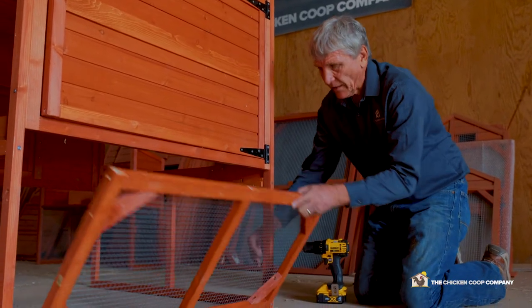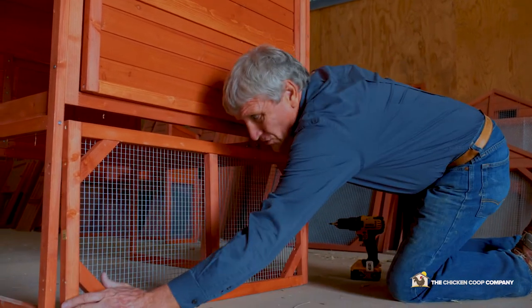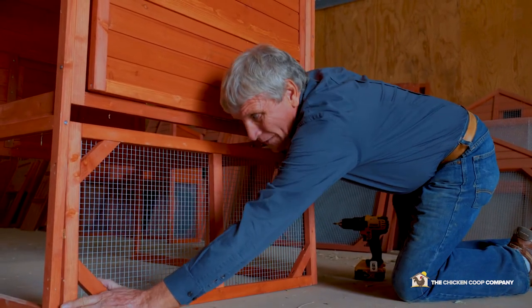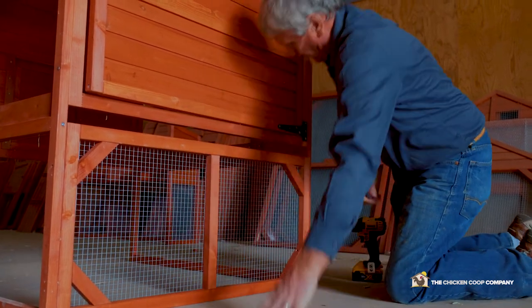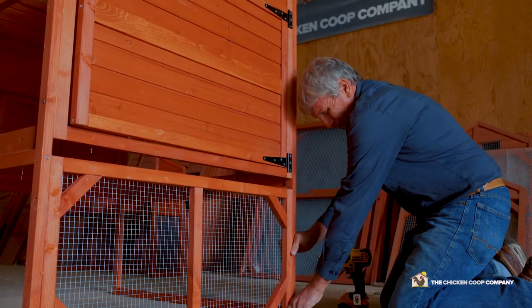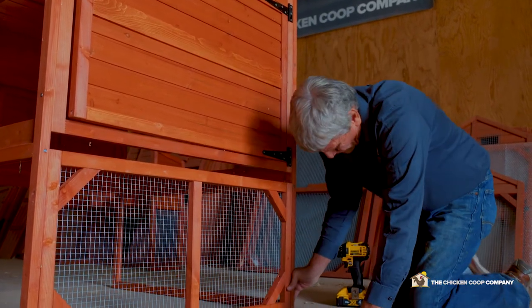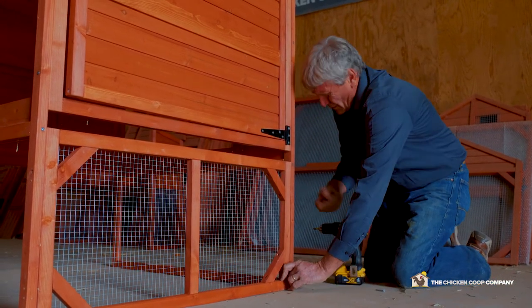The staples go on the inside of the coop as we're constructing it. This component, panel B, needs to be flush with the bottom. I need to have the space here for the clean-out drawer. So I make sure this is flush and put my screws in.